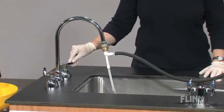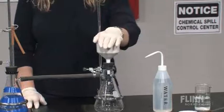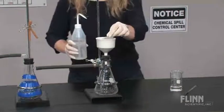Always make sure to check that the filter assembly is working correctly before use by turning on the water. To position the filter paper correctly, place the filter paper in the Buchner funnel and wet the paper using the same solvent that is in the mixture being filtered.